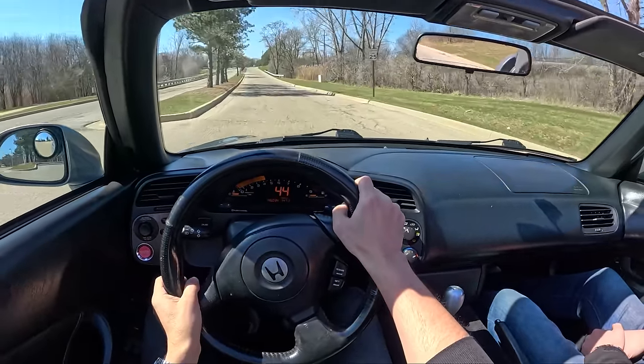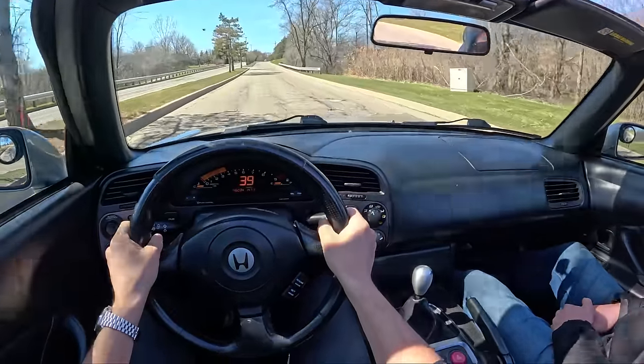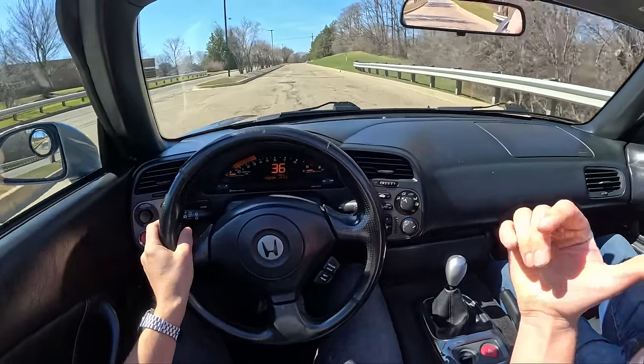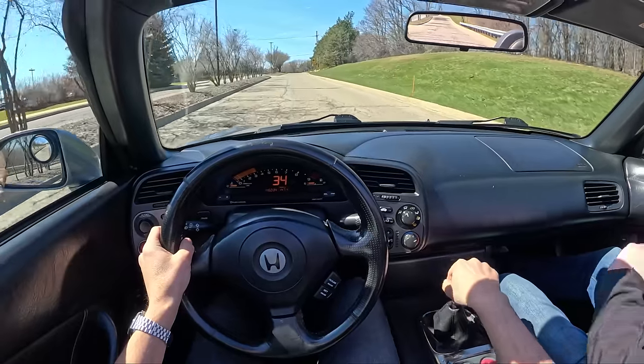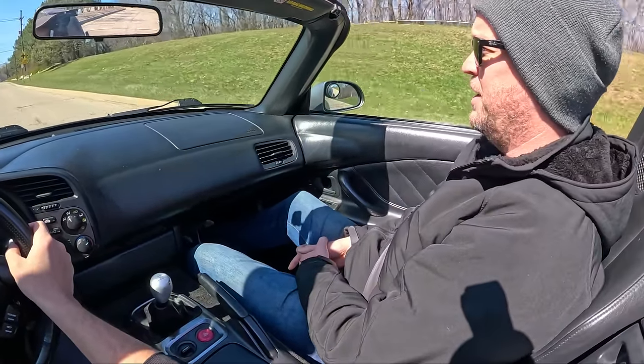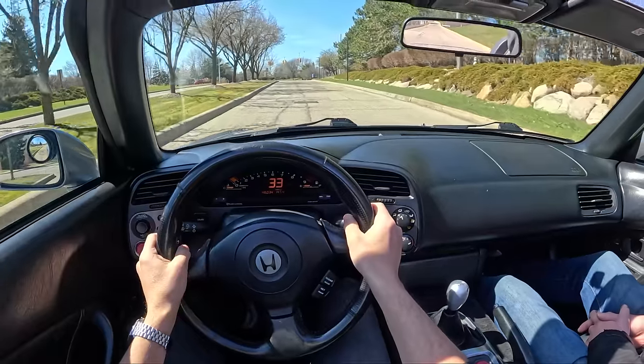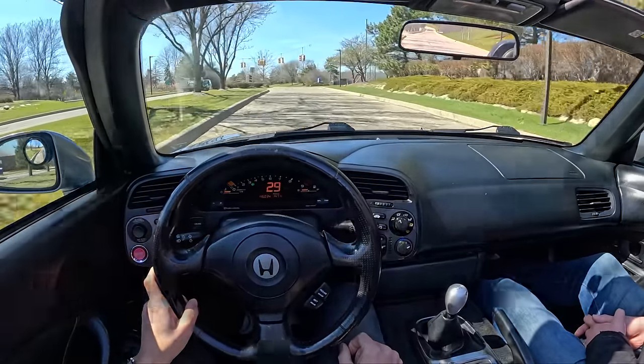This is the first time either of us have joint-owned a sports car, or any car, together. Tom and I have been best friends since seventh grade — we've always kind of talked about this, learned how to bunny hop bikes together. It's been a long journey, and this was kind of the perfect opportunity.